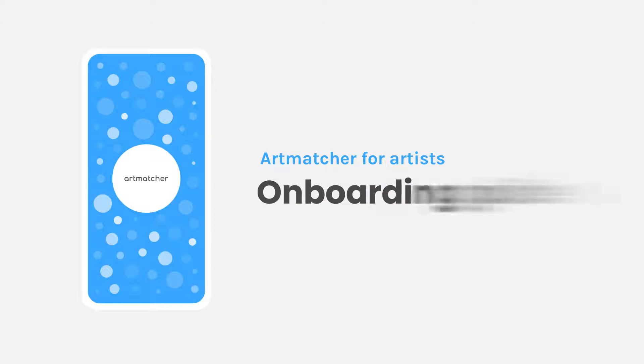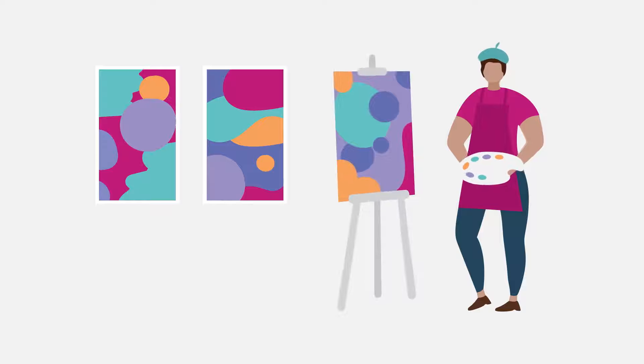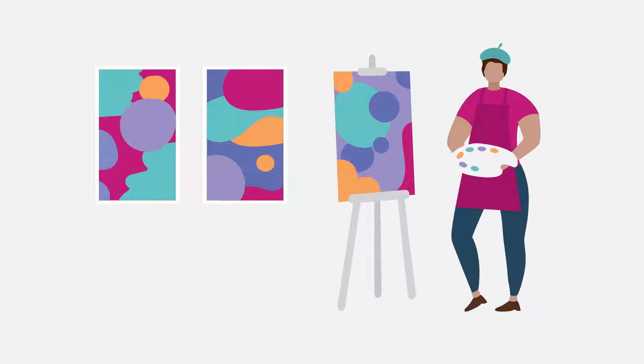Introducing Artmatcher for Artists, your onboarding guide. Most artists want to spend their time creating art, not in the business of art.